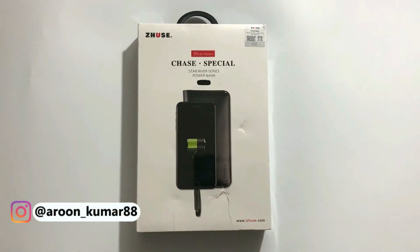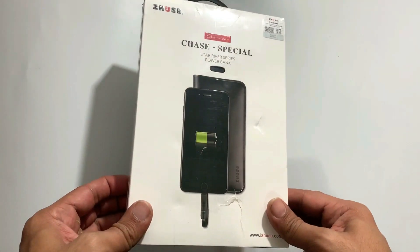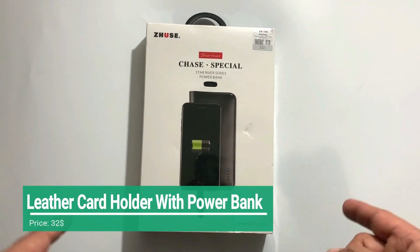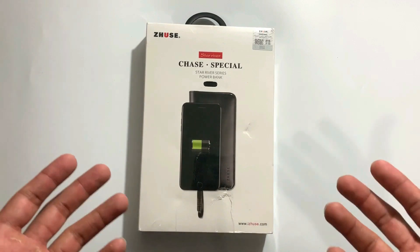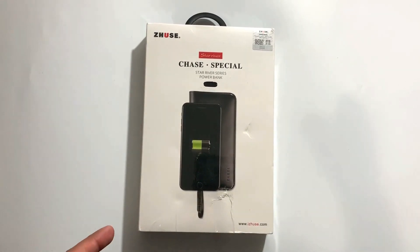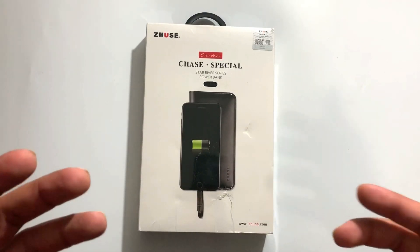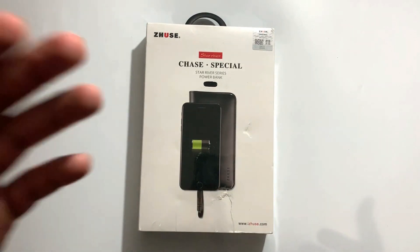Hey guys, my name is Zarun Kumar and welcome back to another video. Today I am using a gadget which is a little interesting — it's a power bank with a leather card holder. This is the Zeus brand. Zeus is a brand that makes leather card holders and leather card wallets, but they have introduced a built-in power bank so that people can carry a built-in power bank.